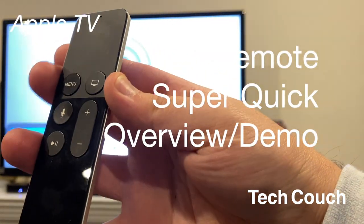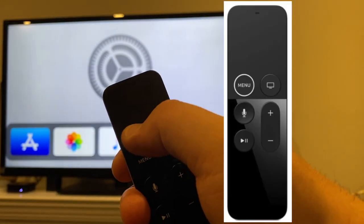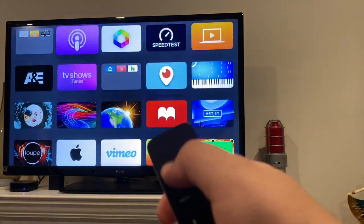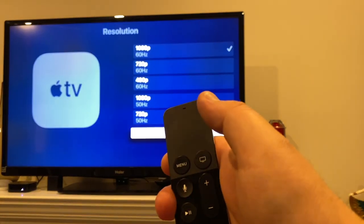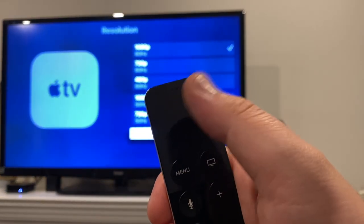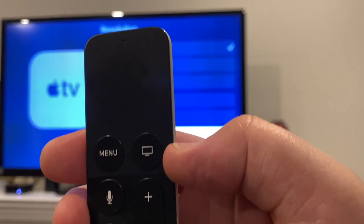Welcome back to the TechCouch. This is going to be a super quick walkthrough of the Apple TV Siri remote. The top of the remote is a trackpad. You can use that to scroll around and click on whatever app you're going into. You can also use that scrolling and tracking within apps. It's the main way that you're going to be moving around.